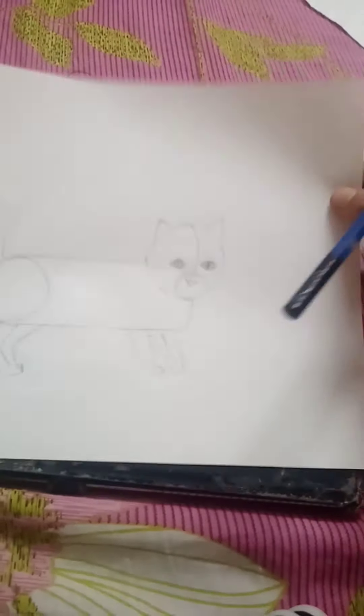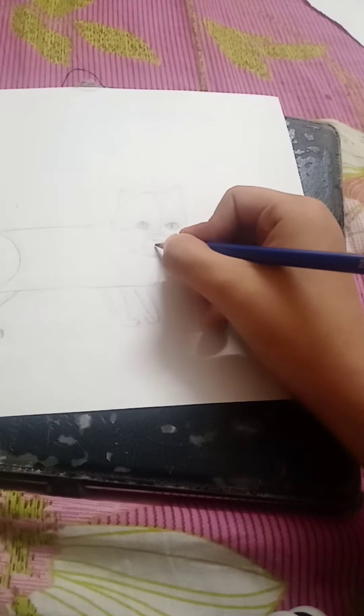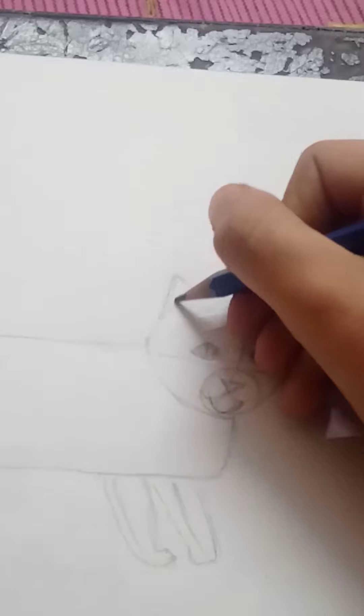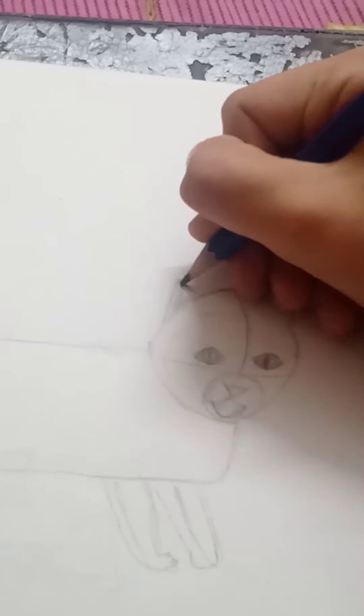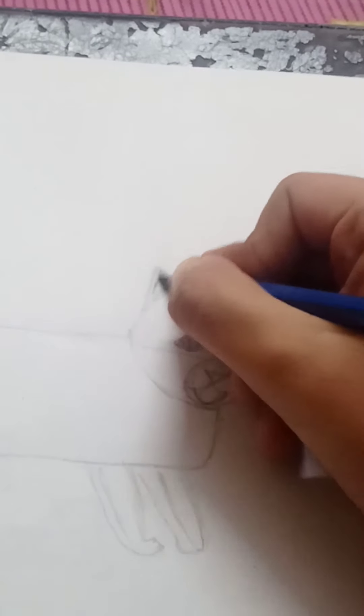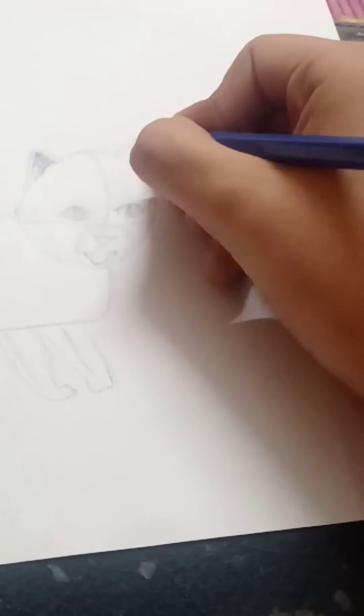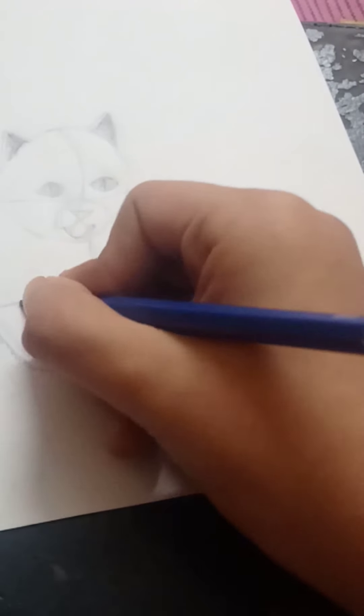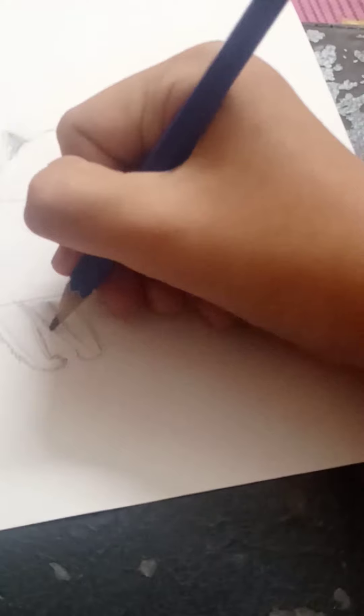A cat looks at me in a really weird way when I drink milk in the morning. So this drawing is inspired by that cat — thank you, little cat!